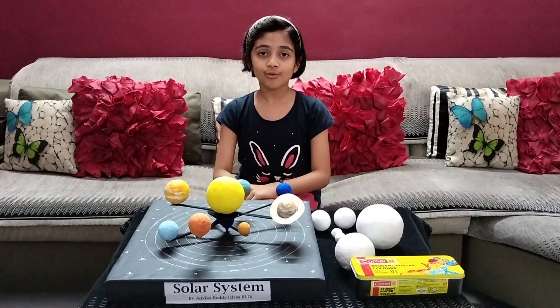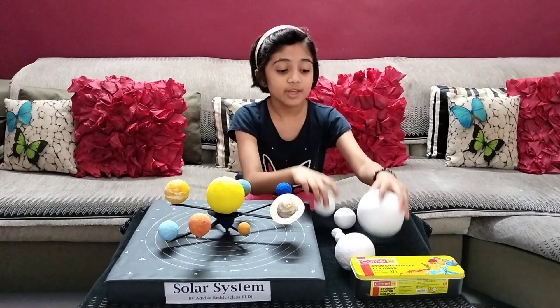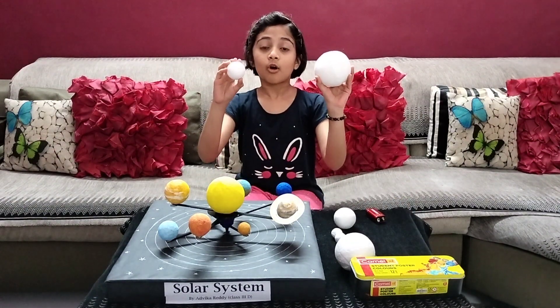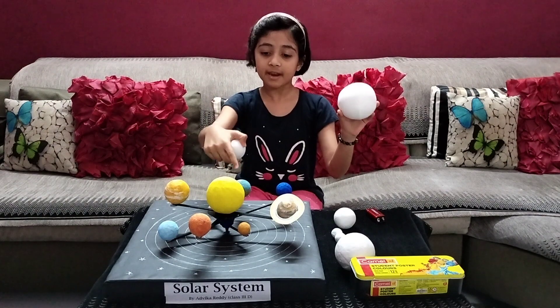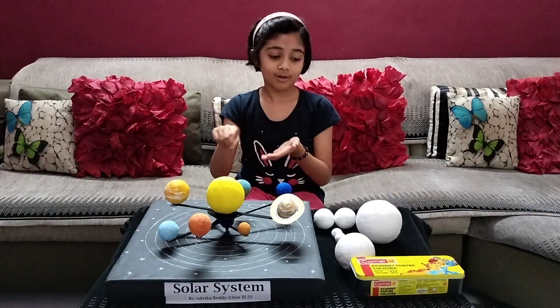Now I will show you the things required for this. You need thermocol balls of different sizes for the planets, and watercolour to colour all of them.